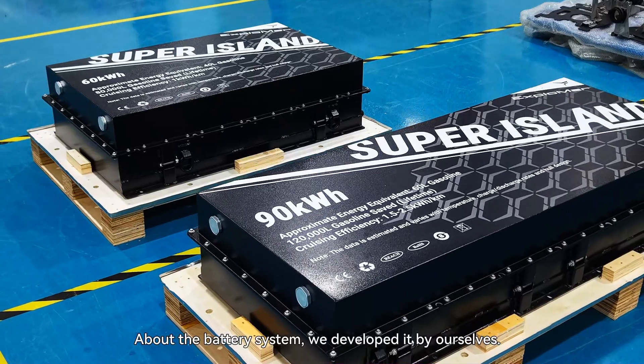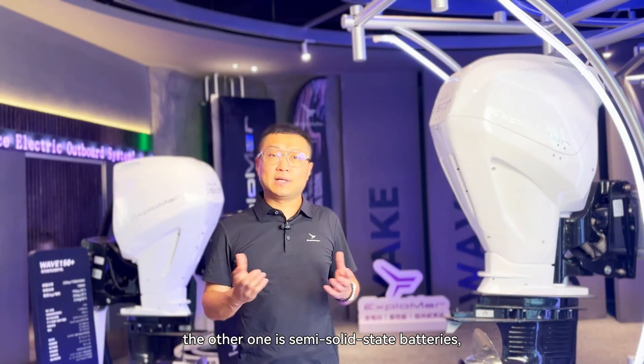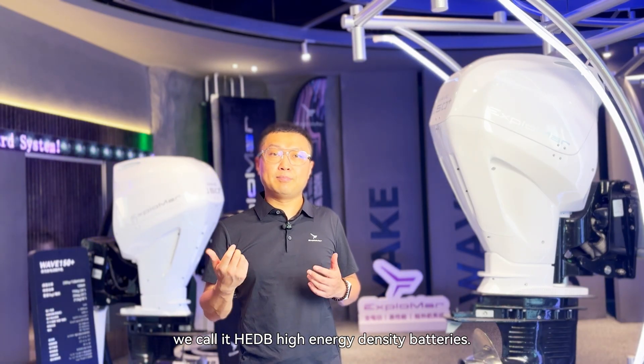About the battery systems, we developed them by ourselves. There are two platforms: one is Super Island batteries, the other one is semi-solid state batteries. We call it HEDB — high energy density batteries.